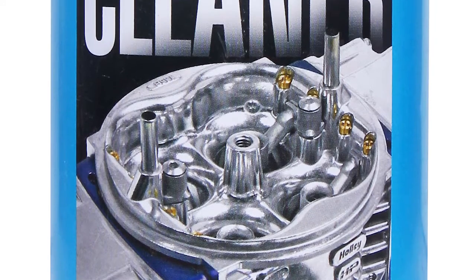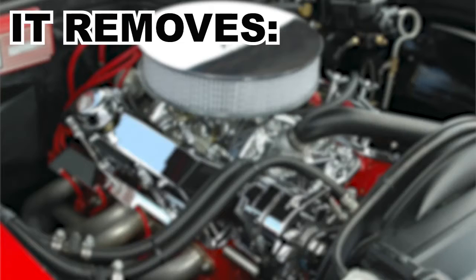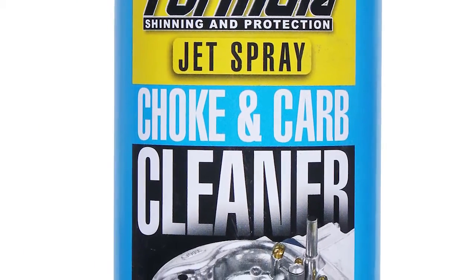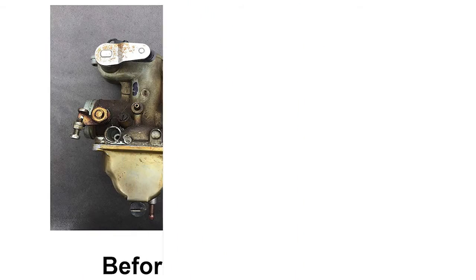Formula Choke and Carburetor Cleaner is an excellent cold parts immersion cleaner. It removes grease, gum, varnish, paint, and carbon from carburetor assemblies and all metal parts. It works on all types of engines and equipment.